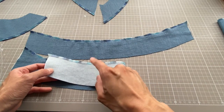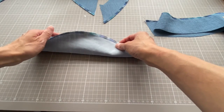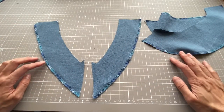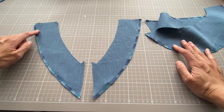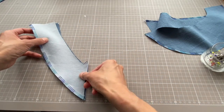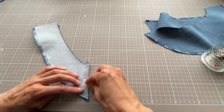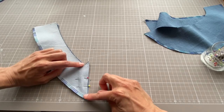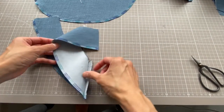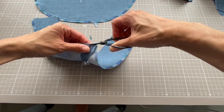I've tagged the interfacing from Minerva in the video. The back facing requires one piece, also interfaced, with a line of overlocking all around the outer edge. The front facing comes in two pieces because of the V, and I've overlocked the outside edge of both. To join them together, put them right sides together, pop a couple of pins in, and then make a line of stitching with a one centimetre seam allowance to create one facing. Once sewn, trim down the seam allowance slightly so it doesn't stick out.